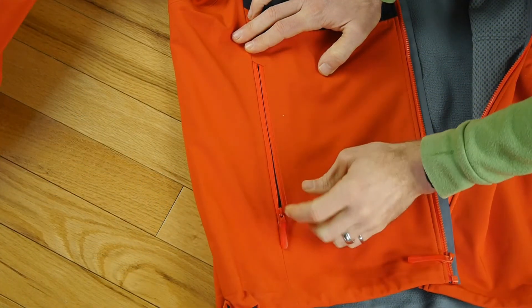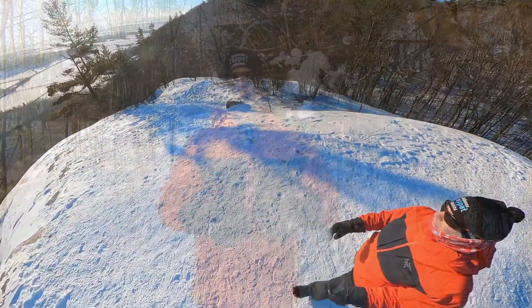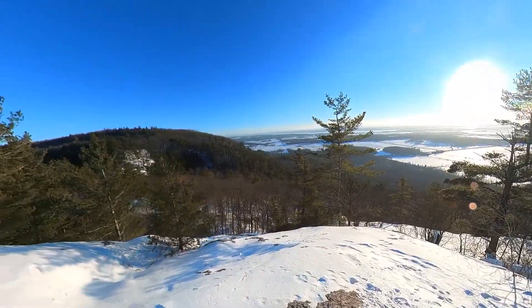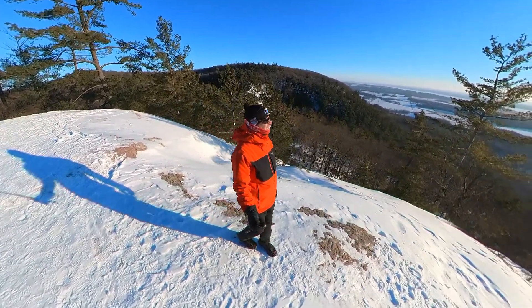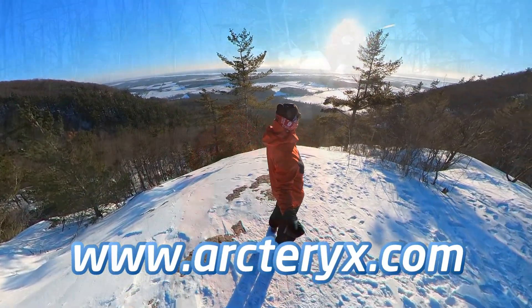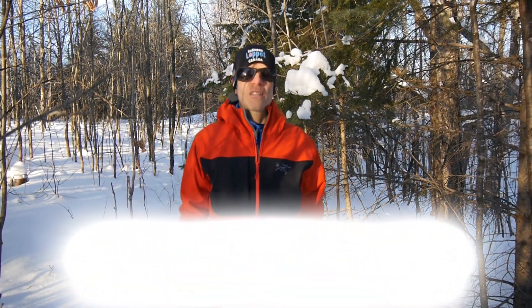All in all, I'm struggling to find any negatives to point out with this coat. I've used it from around plus 3 down to minus 25. I've used it in low-output and high-output scenarios. I've never gotten over-hot, and nor have I ever gotten cold. So I really have nothing negative to say about it. I'm sure it's going to last me a lifetime. All in all, if you're looking for a new softshell jacket, I wouldn't hesitate to check this one out. That does it for my review of the Gamma MX Hoodie. For more information on this and all of the products, head to the Arcteryx website.